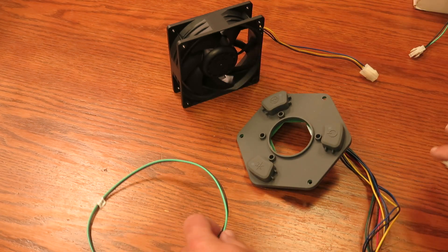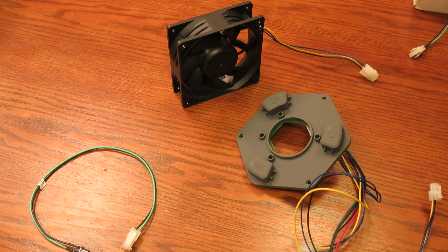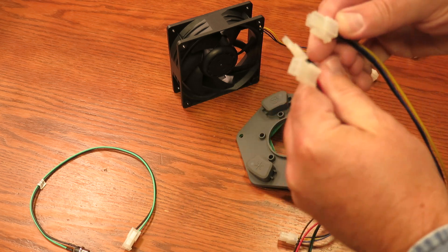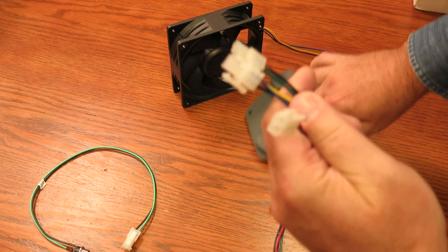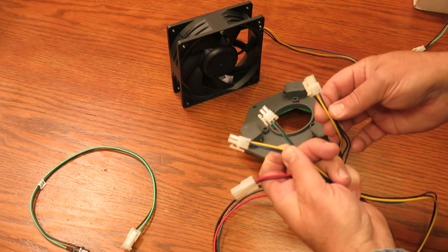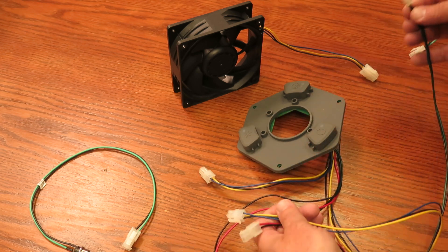Let's hook it up. This wire is included — I don't think I showed you all the ends. Here's all the ends: three different ends, four different ends. This one right here is the power.